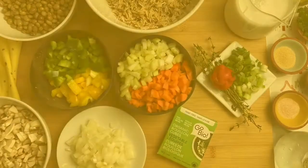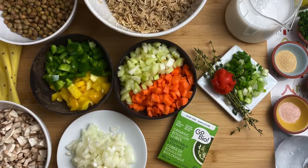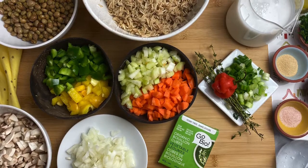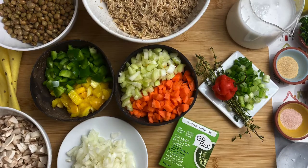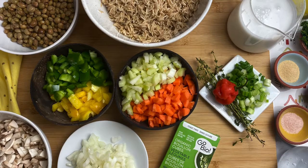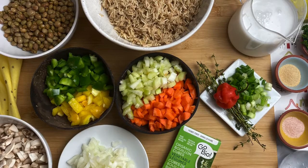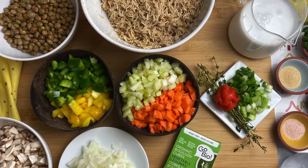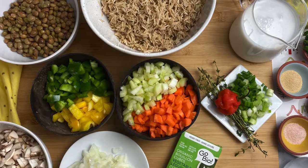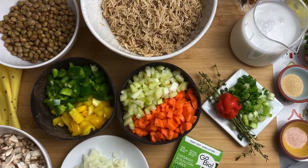Here is what you will need: pigeon peas, brown rice, carrot, celery, mushroom, onion, coconut milk, scallion aka green onion, thyme, garlic, ginger, bell pepper, parsley, salt, browning sauce, veggie bouillon, water, and some optional pepper of your choice. Check the description box down below for a full listing of the ingredients and measurements.